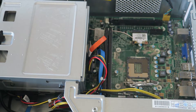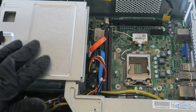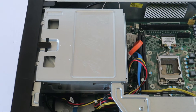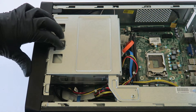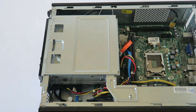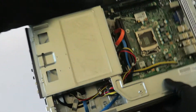Now I'm going to zoom out the camera and remove the front cover bezel. To do that, there are little clips right here — press up with your finger and the front cover bezel comes right out.